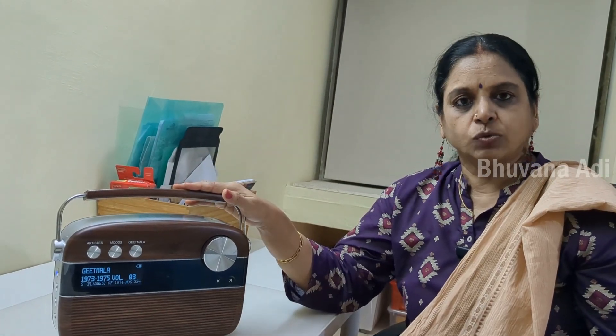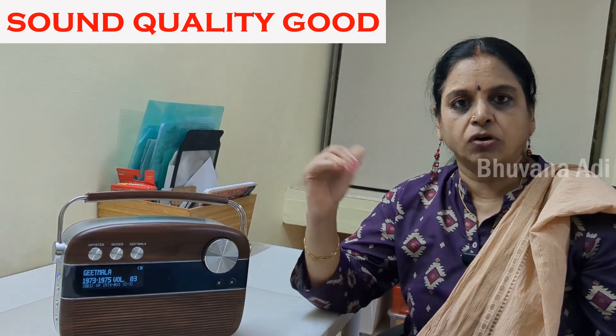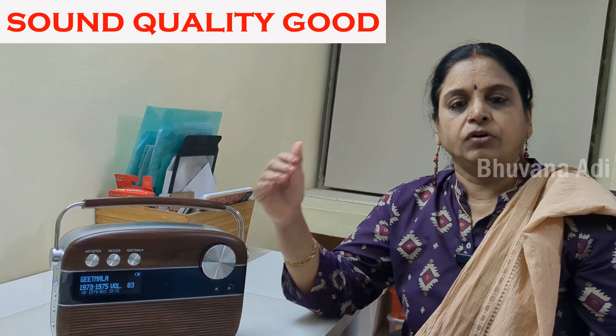The sound quality is quite good, but one has to remember that these old songs have been converted from analog to digital, and hence the sound quality will not match present-day recordings. But when it comes to melody, I'm sure most of you will agree that there is no match to old songs.